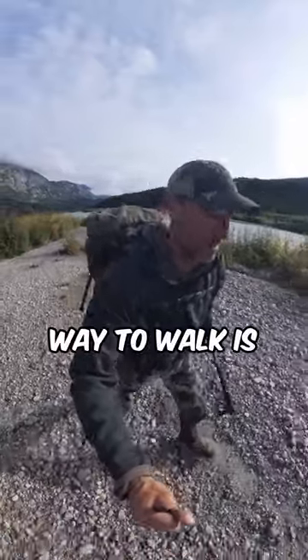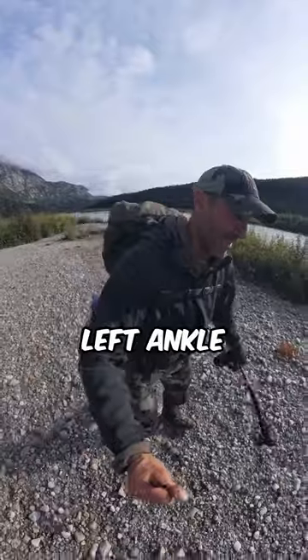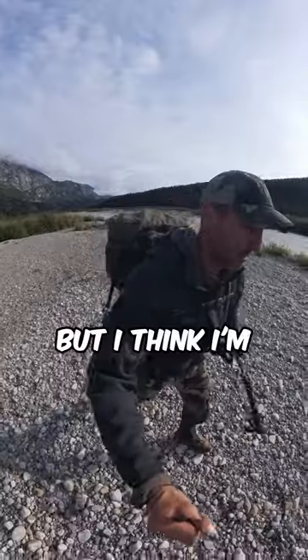The most comfortable way for me to walk right now is with my left ankle pronated out, but I think I'm moving pretty good.